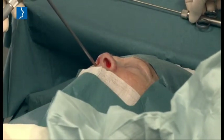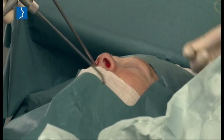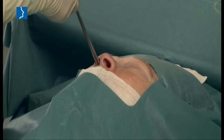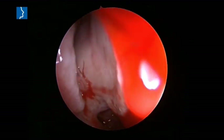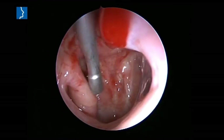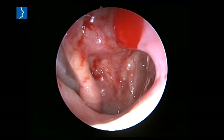Both the endoscopic camera and the balloon catheter are inserted in parallel through the same nostril. It should be noted here that the anatomical conditions should not be narrow. After positioning the catheter within the tubal ostium, the subsequent steps of dilatation are identical with the standard method.